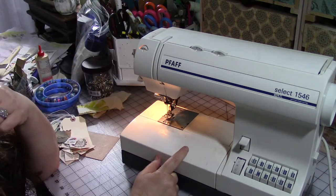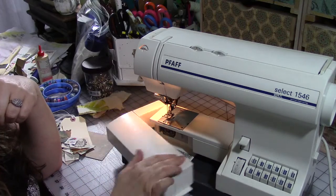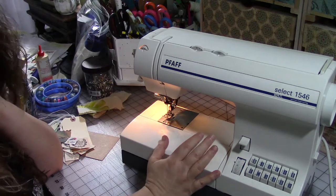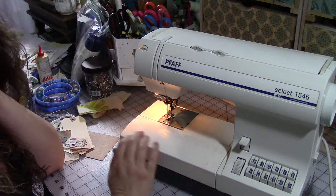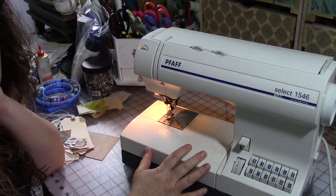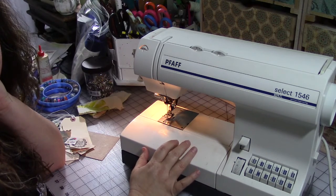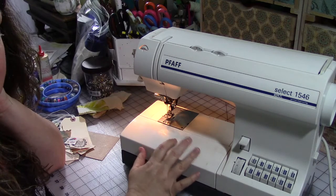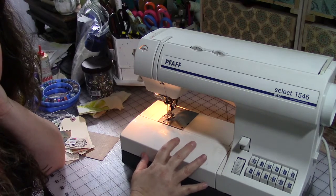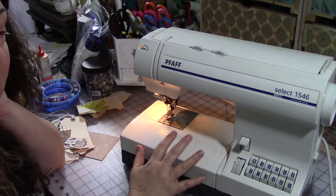I've had this for quite a long time — it's a German sewing machine. I generally don't use this for lots of mixed-media; I usually use this for more dressmaking applications. I have a smaller, less expensive machine for sewing on paper. Paper pulp can clog up your machine and cause some damage to it, so it's not always the best thing to do on a more expensive sewing machine. If you want to just do sewing on paper and that sort of thing, don't spend a ton of money.